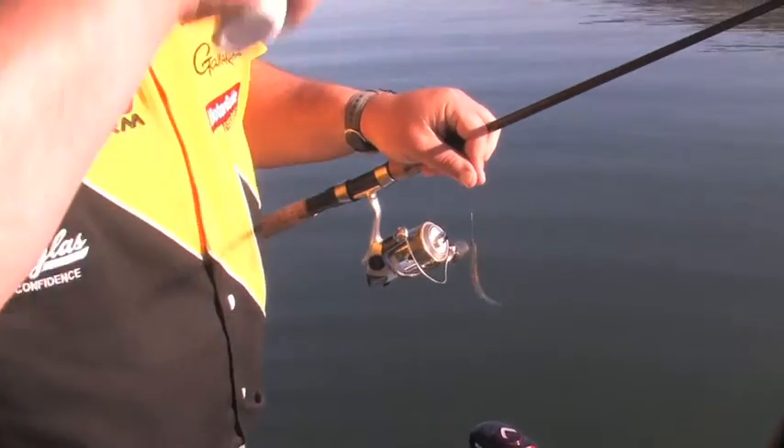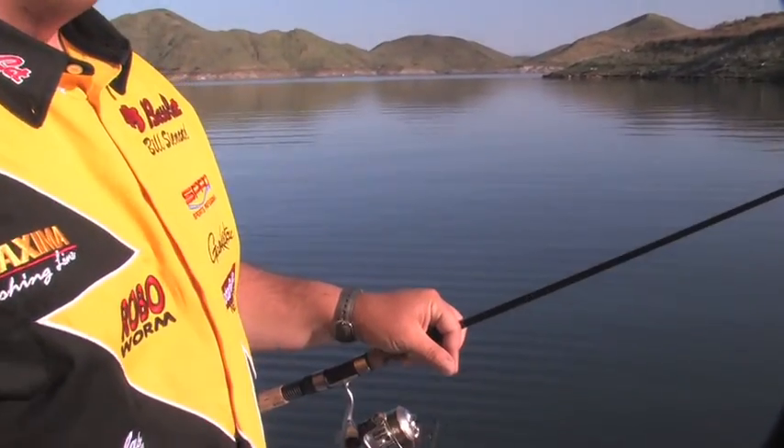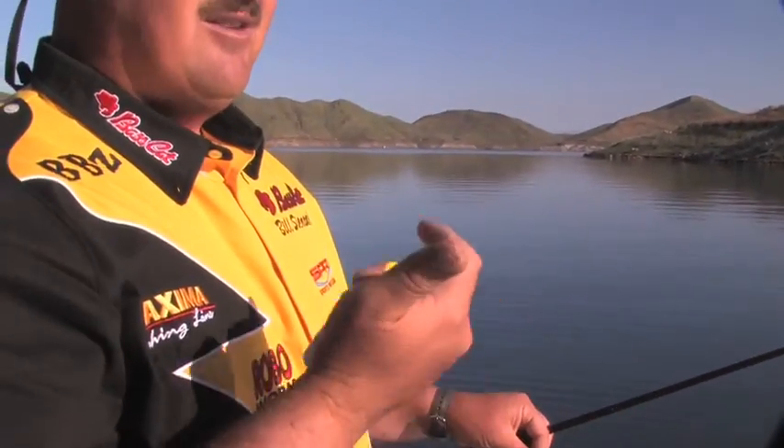We've been on the water for an hour and a half. Started out with some big baits, saw some outside points, threw some finesse back in some cuts. We came around the corner and down this bank right here — I've seen probably 15 or 20 fish in the 2 to 4 pound range, some solid fish. We also have more fish sitting outside of them in that 15 to 20 foot range. If you're throwing reaction baits — like last week when the water was dirtier — and you're getting fish following and hitting, it's a no brainer.